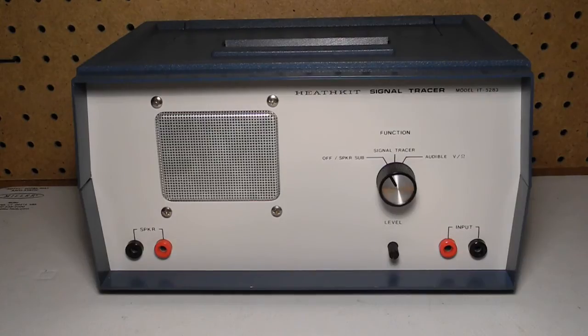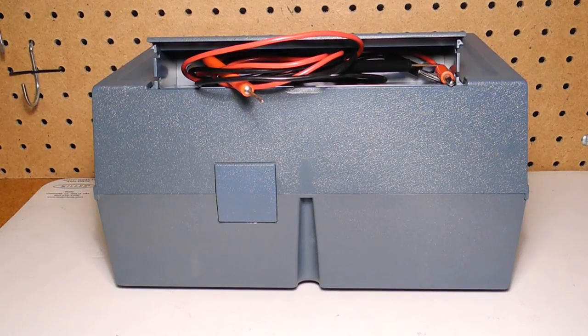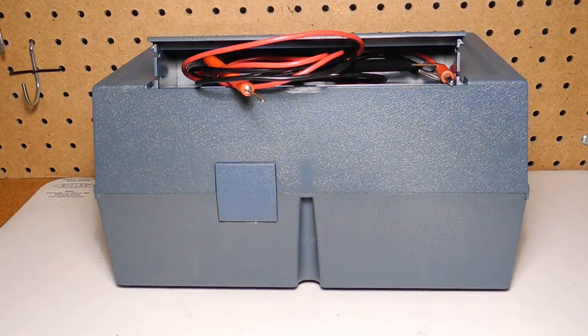The unit is housed in the same case as all of the 5280 series. It can operate in three modes: speaker substitution mode, signal tracer mode, and audible volts per ohm mode. It can be powered by two 9-volt batteries or the IPA 5280-1 power supply. The test leads can be stored in a storage compartment in the top of the case. It weighs three pounds or 1.4 kilograms.